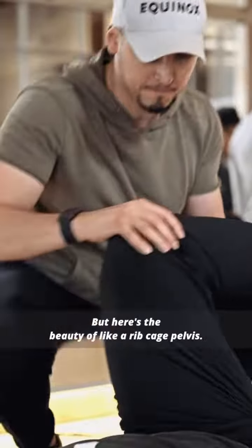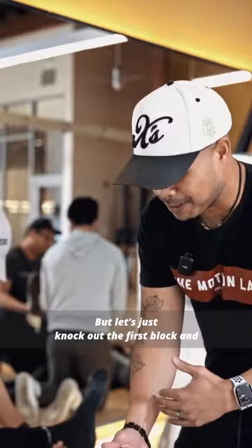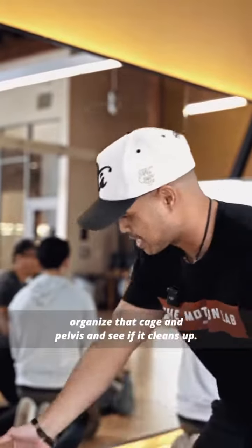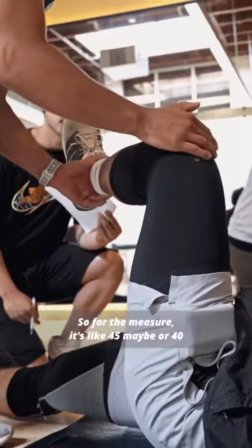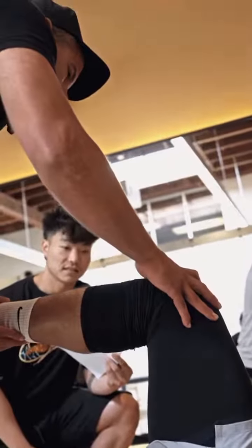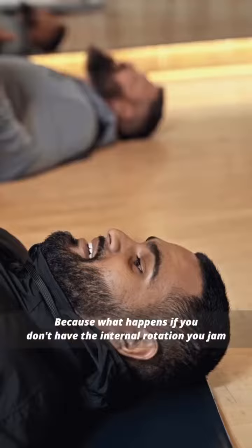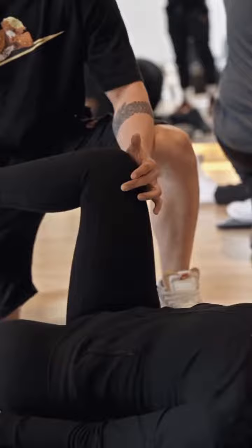Here's the beauty of the rib cage and pelvis approach — you can ask all these questions, but let's just knock out the first block, organize that cage and pelvis, and see if it cleans up. For the measure, it's like 45 or 40 degrees, and this way we want 40 degrees. Because what happens if you don't have internal rotation, you jam into the hip socket. So which direction? That would be external.